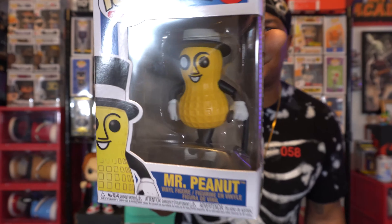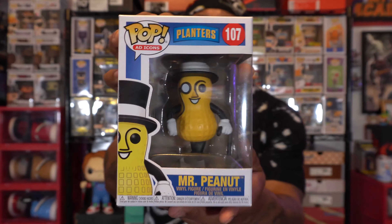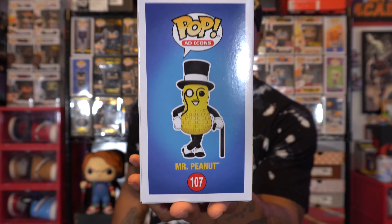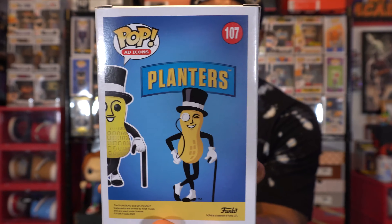He definitely looks cool — check him out. Check out the side of the box. Here is the back. Mr. Peanut came about in the 1900s — if I'm not mistaken it was 1916 — and he died at the age of 104 years old in a previous Super Bowl commercial, and then was reborn as Baby Peanut.